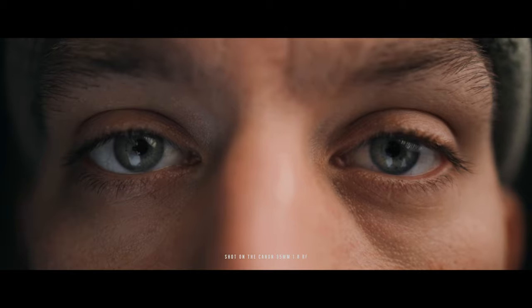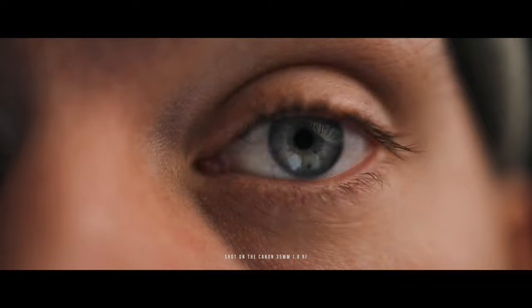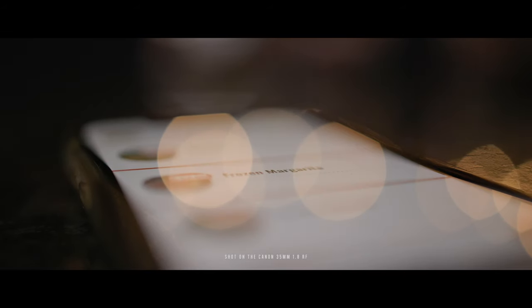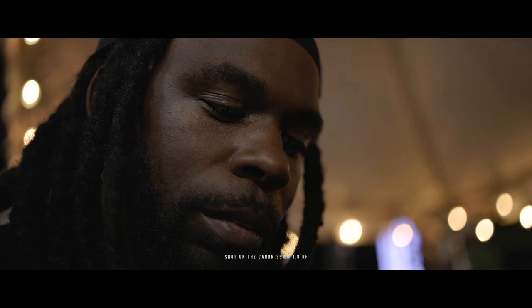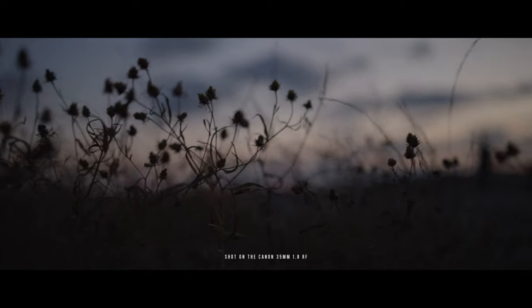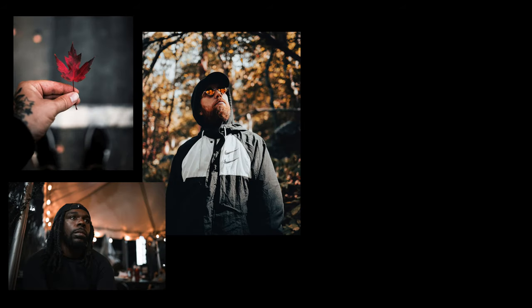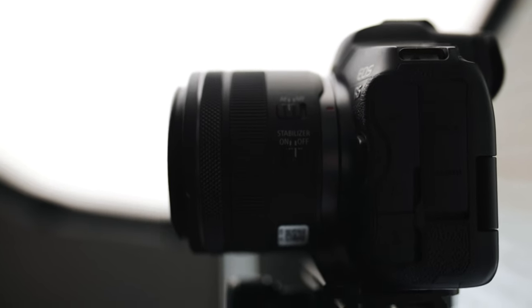It's also macro, which means you can get in really really close on details — really close to a subject and capture those details, whether it be an eye, a product shot, or anything. Having macro built into a 35mm is great because you get different perspectives, and I think it actually makes the lens a little bit sharper. Whether it's taking pictures or shooting video, it's been noticeably sharp.